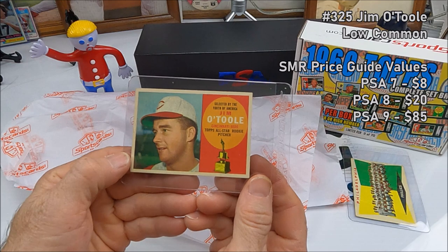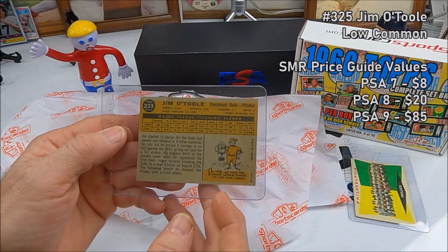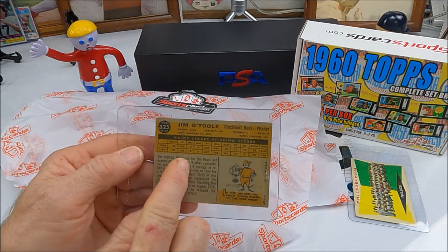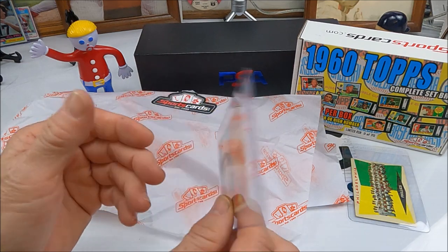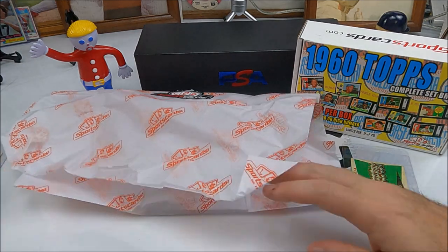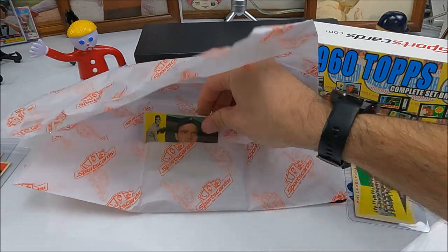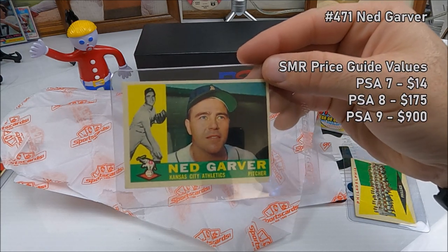Next up, oh — Jim O'Toole, Cincinnati Reds, all-star rookie pitcher. That's pretty cool, a neat looking card. Got a little bit of scuff or — I don't know if it's a printing issue — but it's not a crease or anything. Looks pretty good. Yeah, it's pretty neat.